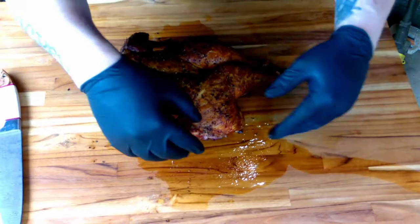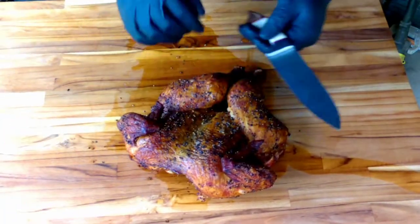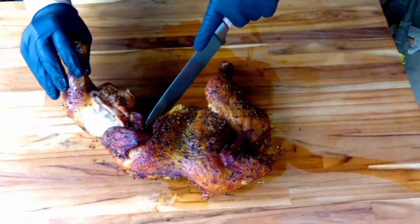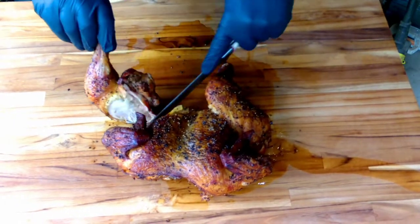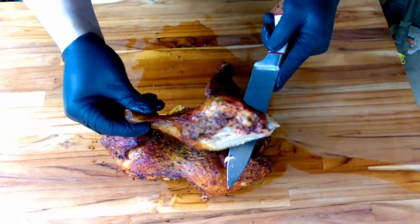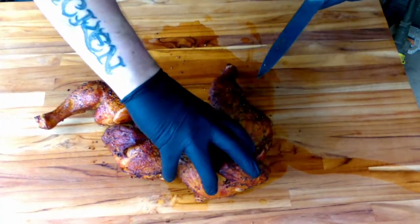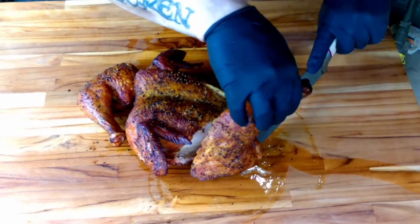I'm going to get my knife and chop this thing up. Look at all the juice just running off the board. First thing I'm going to do is take off the legs — it's the easiest thing in the world. All you really have to do is find where the joint meets up and put your knife through. Came off easy as that — look at that, perfect. Do the same thing on the other side, easy.